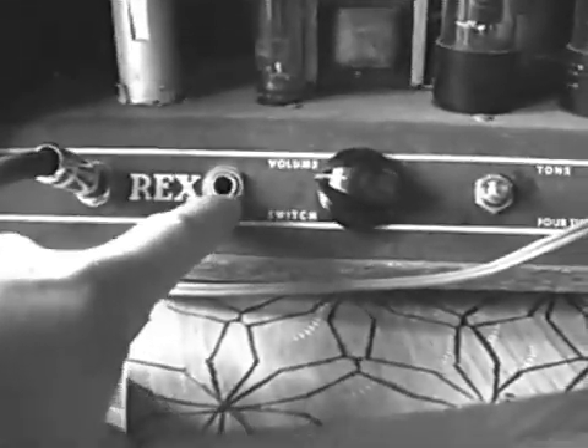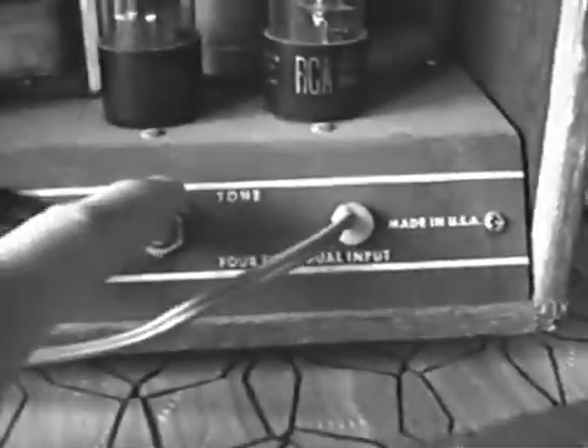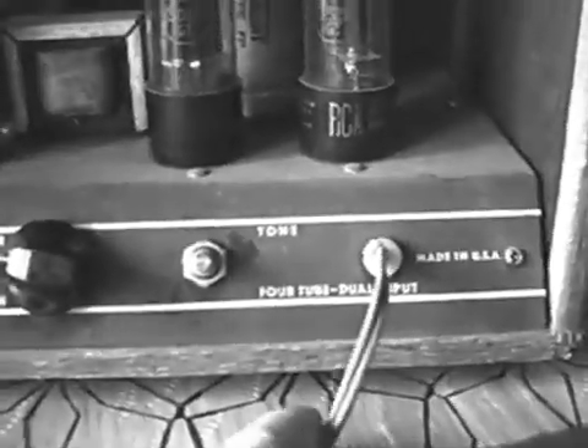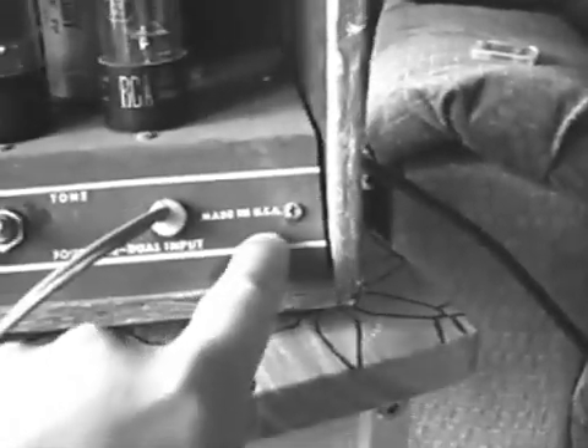It's got two inputs. This one is hotter. This is a little muddier, I guess. And you got your tone — the chicken knob fell off somewhere. It says four tube dual input, made in the USA.